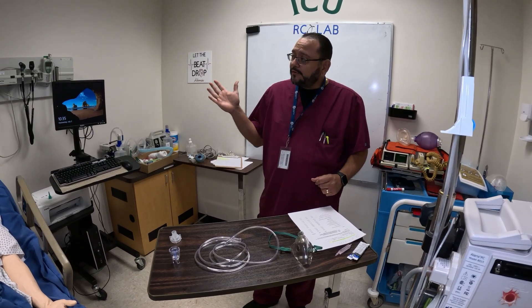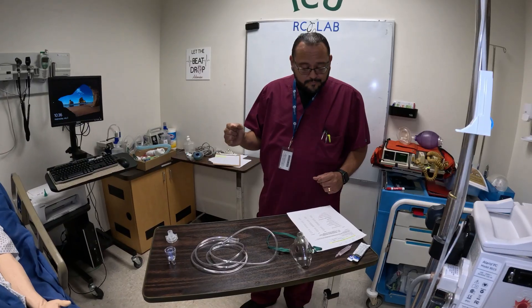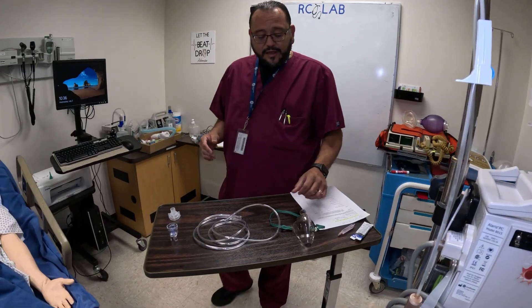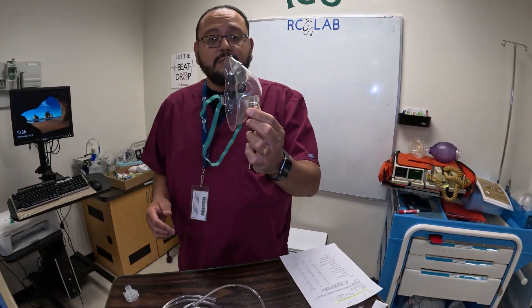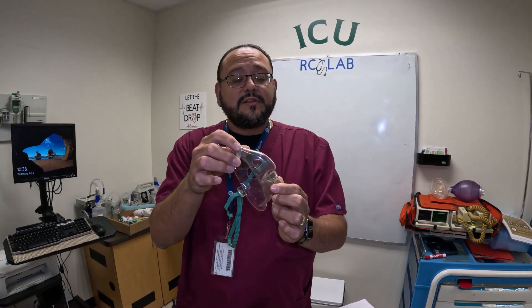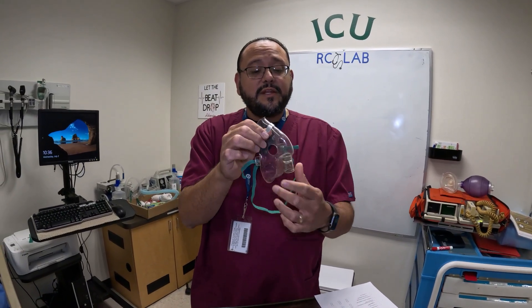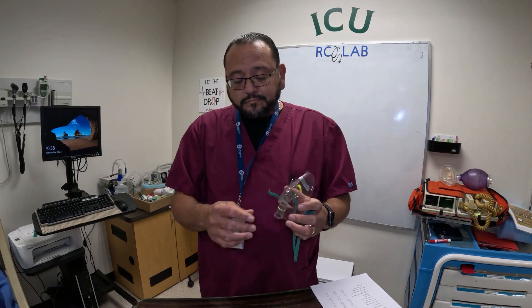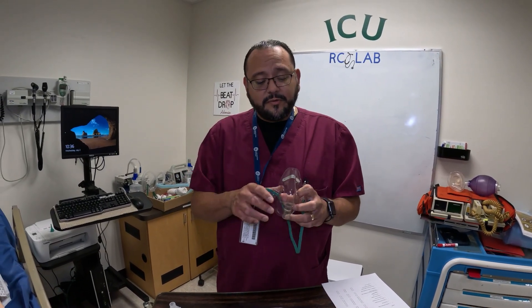We're going to make sure we have a flow meter — an oxygen flow meter and an air flow meter. We have our small volume nebulizer set up. This is just a typical, normal aerosol mask. You have two holes, and a bridge where you can make this fit the patient more comfortably just by opening, closing, and fitting. You have your strap, you can make adjustments to that, and this is the part where the nebulizer cup fits into. You can also give a mouthpiece treatment if the patient prefers that, which I do recommend mouthpiece over mask, but for demonstration purposes we're going to just talk about the mask breathing treatment.